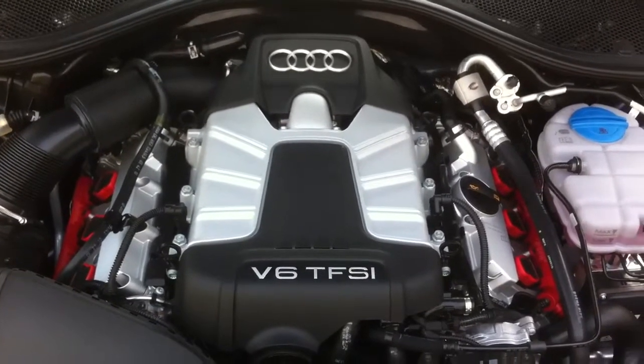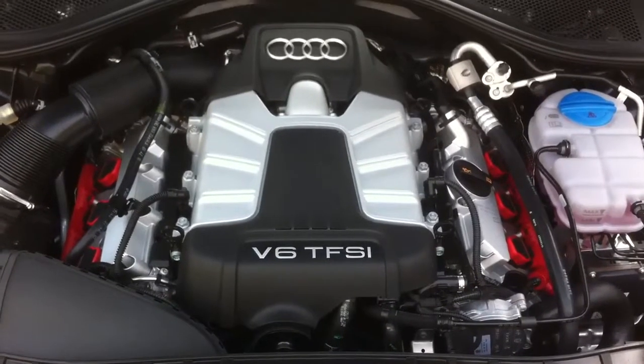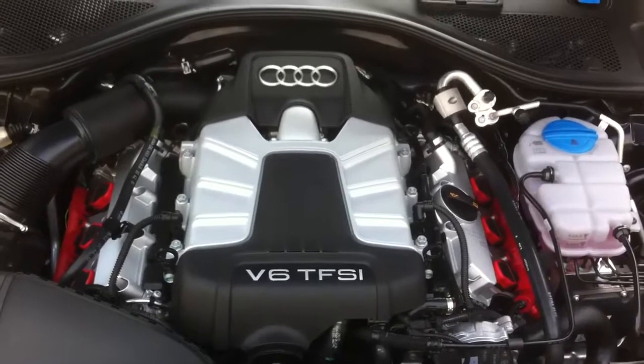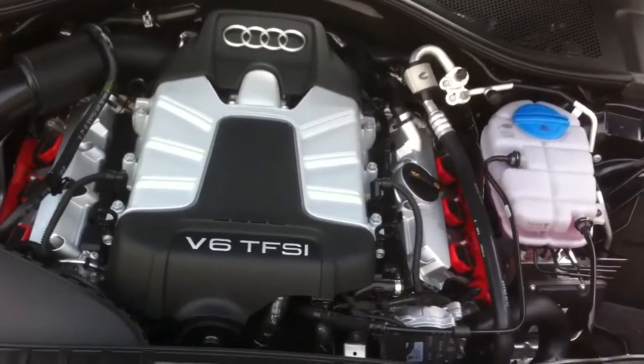Hi, this is Michael Harley with the Autoblog Shortcut. I'm standing over the engine right now, the 2012 Audi A7 3.0T. I wanted to give you guys a real quick overview of the engine, a couple of major components, and talk a little bit about its power output.